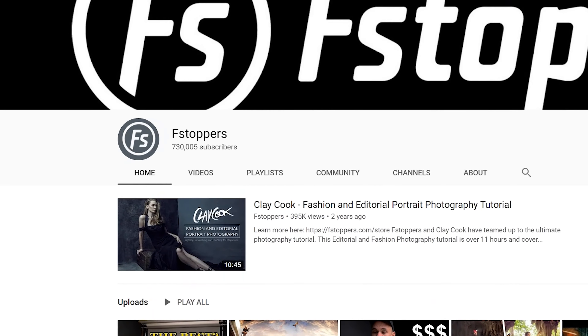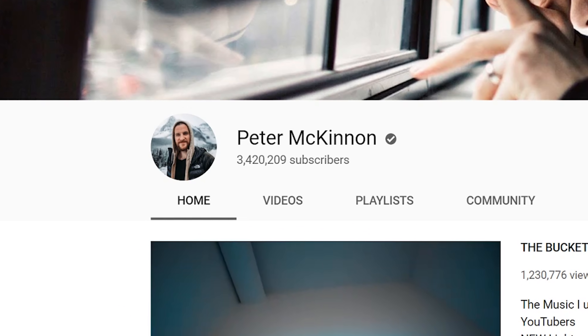Why don't I have my own signature series filter? I don't know — I have a ton of YouTube subscribers. He can't possibly have more than me, right? Okay, he's got a lot more than us. So good job, PolarPro. Let's open this thing up and see what it looks like.